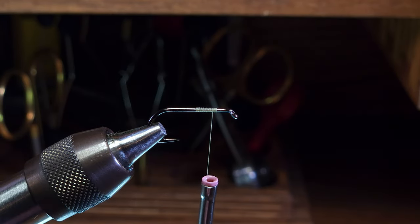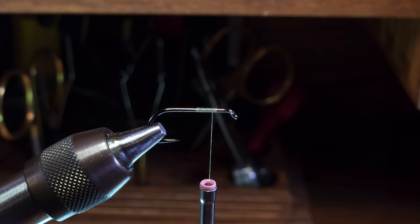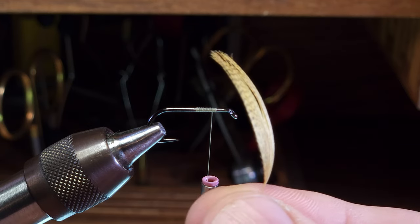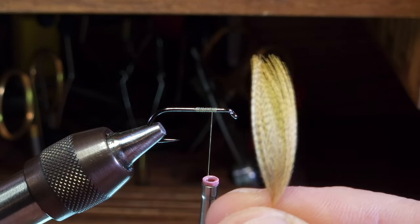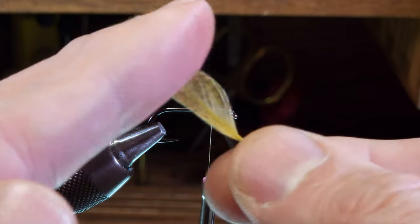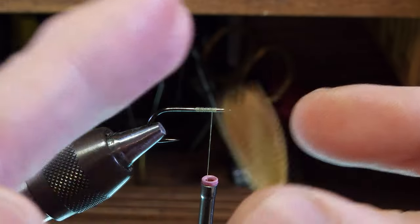As far as wing material goes, there are several options for divided fiber wings. Deer hair is often used, especially in wolf-type patterns, and there are various synthetic materials as well. For this example I'm going to use a mallard flank feather. I've isolated the barbs that are all about the same length and simply stripped away all the other feathers from the stem.